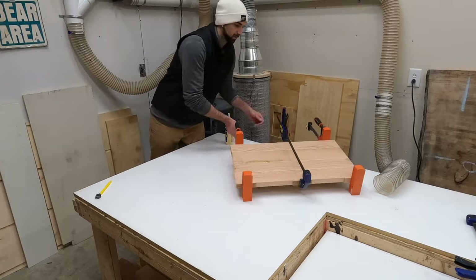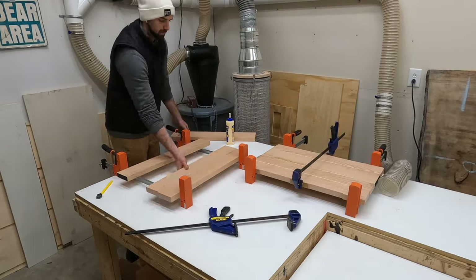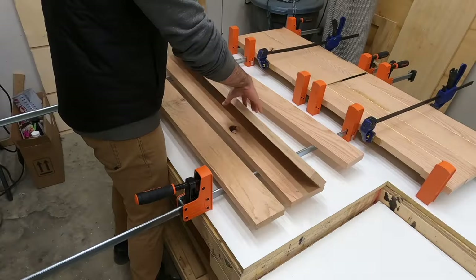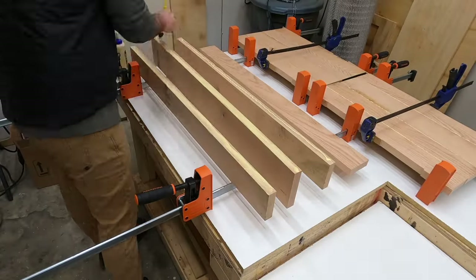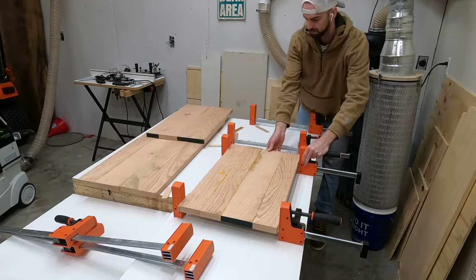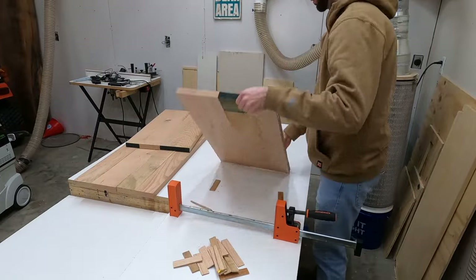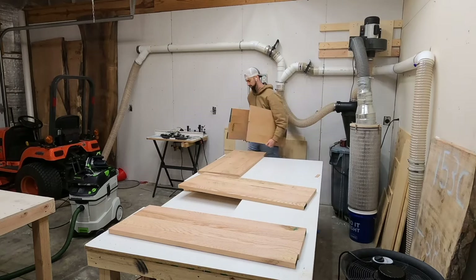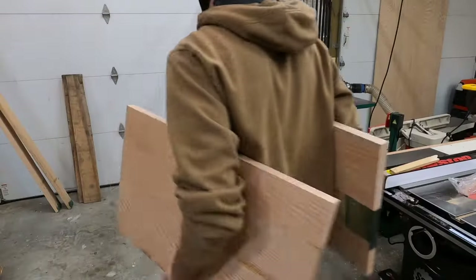All other panels are glued up the same way. If you want to build this cabinet, I've included the dimensions of each panel in the description, along with links to all the tools used in this video.